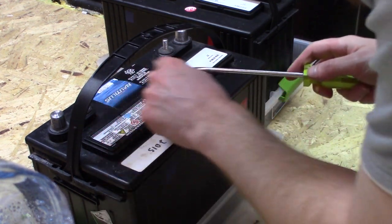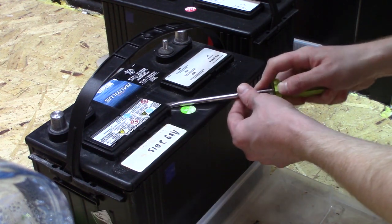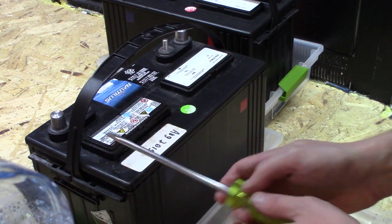There could be a bit of liquid around the covers — that's probably a little bit of acid that splashes up as it's charging. I usually try to just avoid touching that and try not to get it on anything.